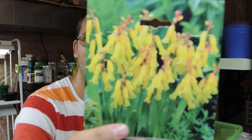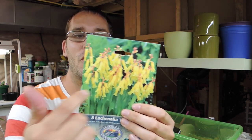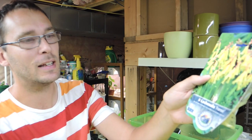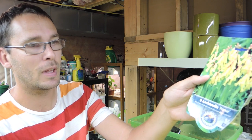Welcome back! Today we are going to be planting these bulbs. I'll take a photo of the front of the package and post it up in the corner. I don't know exactly how to say this — it's Lachenalia, Lachenalia Francie. There are eight bulbs in here and really cool looking flowers. I actually bought this at the end of June or beginning of July.